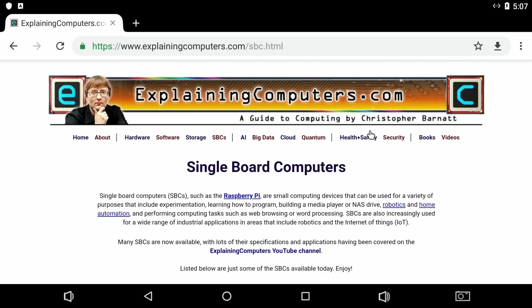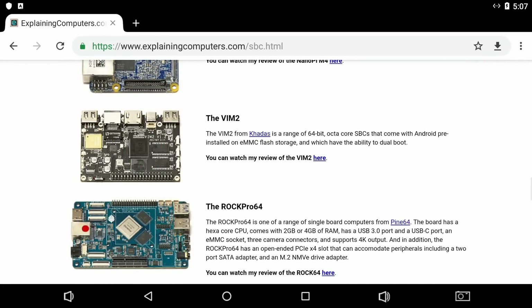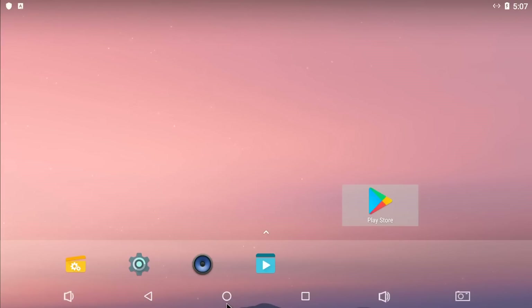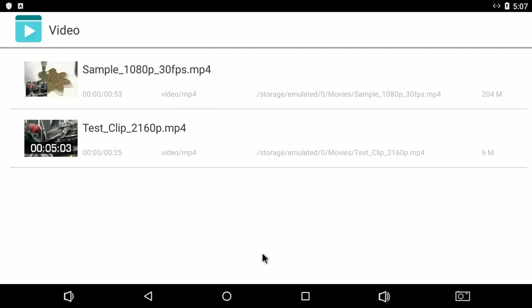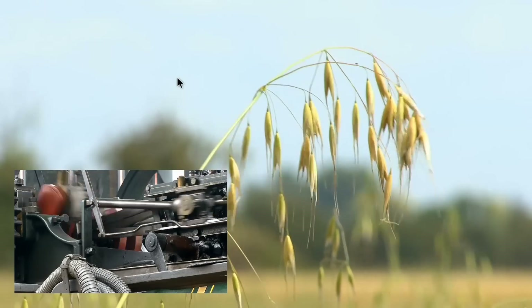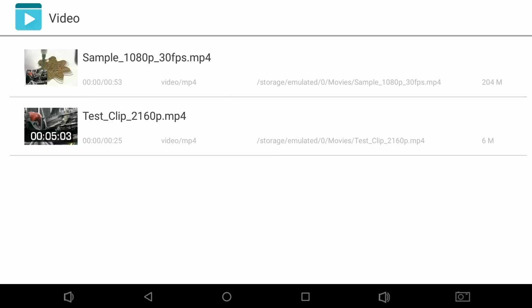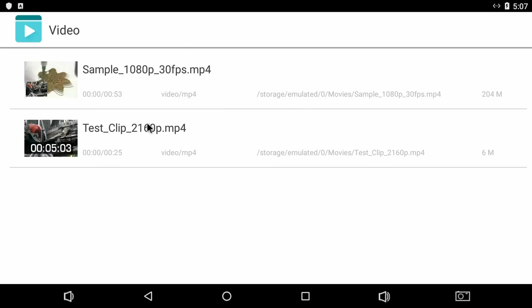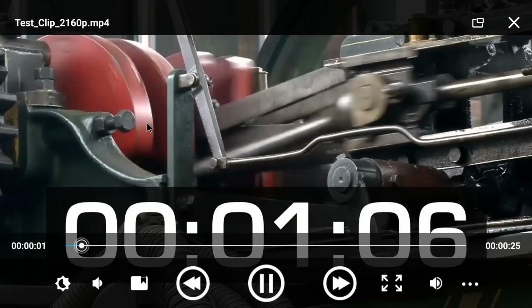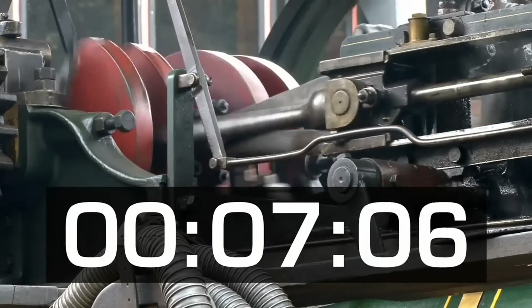Bringing up the Chrome browser, we can get to a page all about single-board computers. Let's go back to the desktop and play some video, because you'll want to see what video playback is like. Here's my standard 1080p clip — that plays with no problems at all. I've also got a 2160p clip. We're playing it on a 1080p display, and that plays absolutely fine too — no problems playing 4K footage.